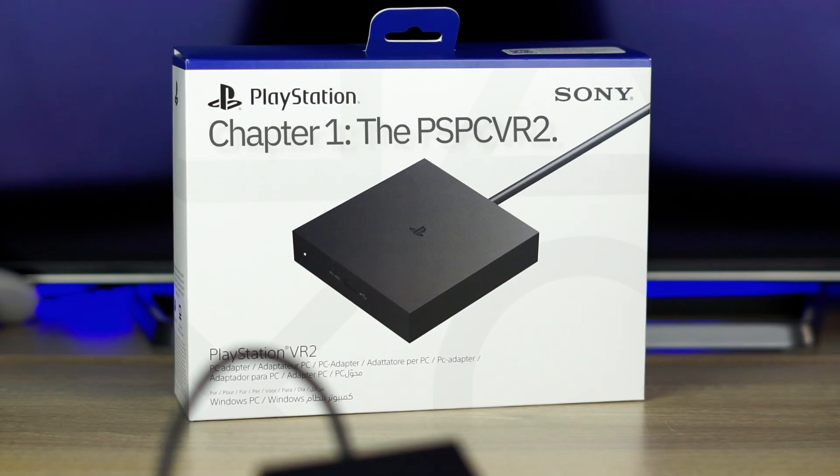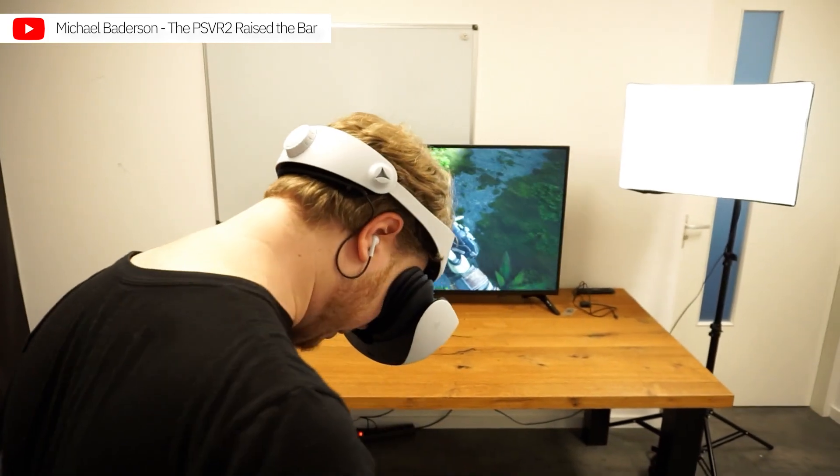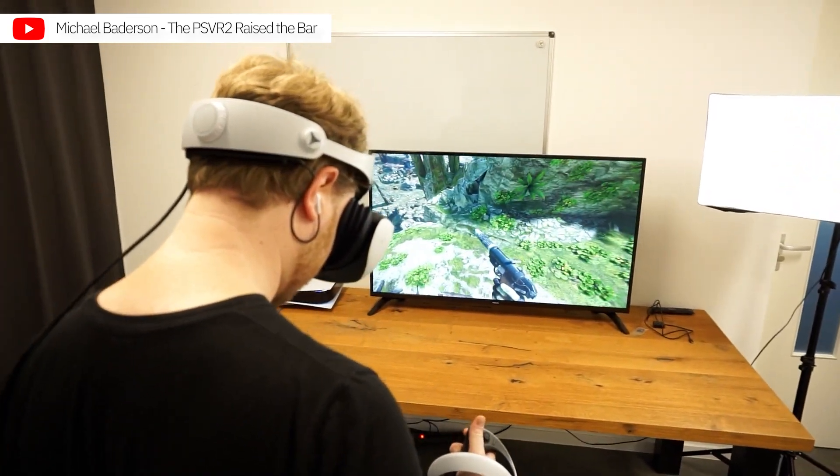A while back, I took a look at the PSVR2, Sony's second-generation PlayStation VR headset, and though I had a limited amount of time with the headset, I enjoyed it. It was a great headset, and I would have definitely used it myself if I owned a PS5.